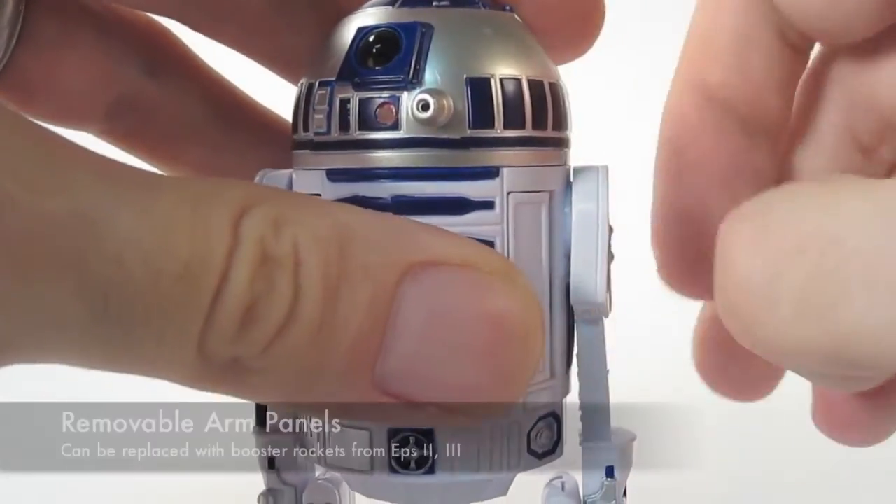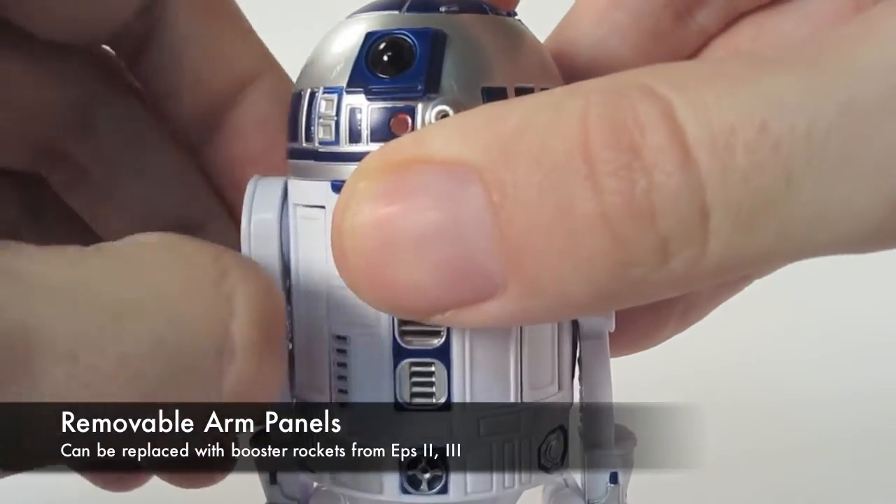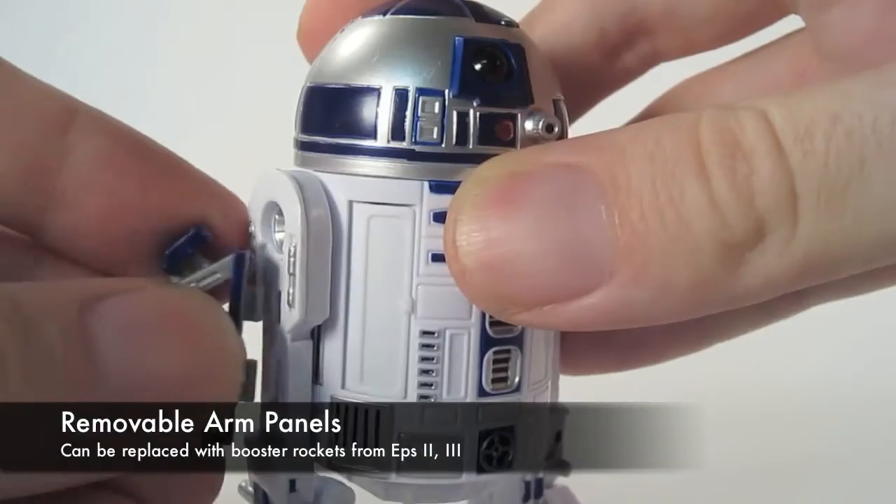And if you want something else from the prequels, you can pop off his arm panels, and the rockets pop right into place.